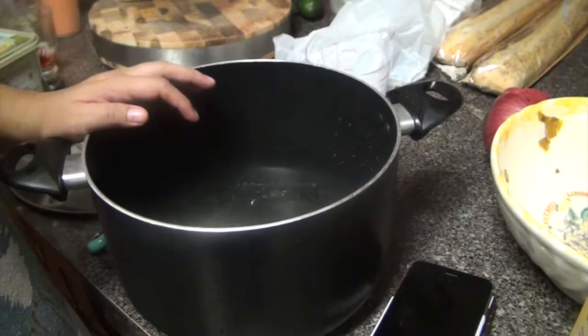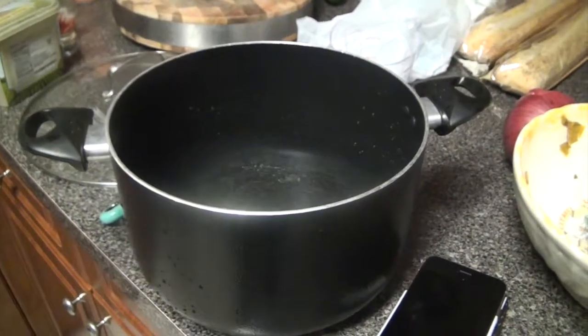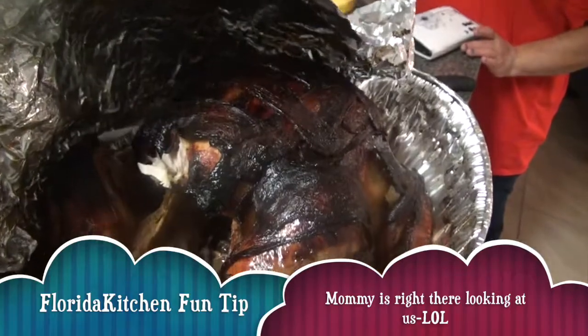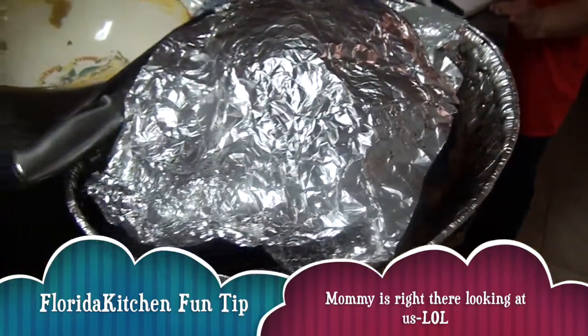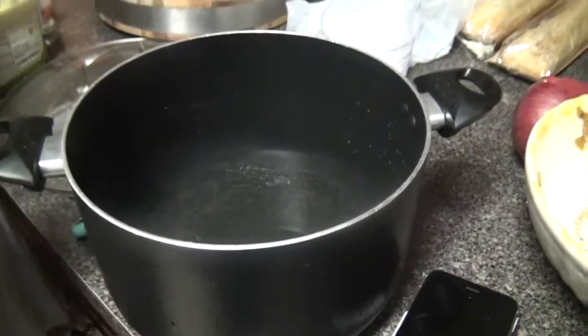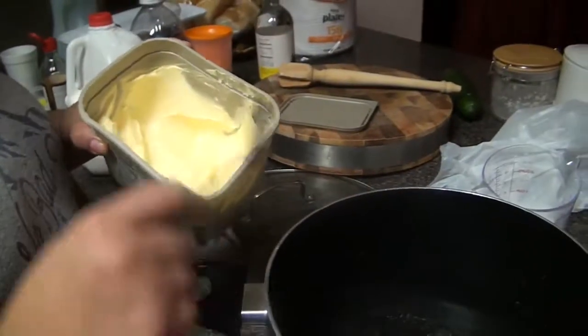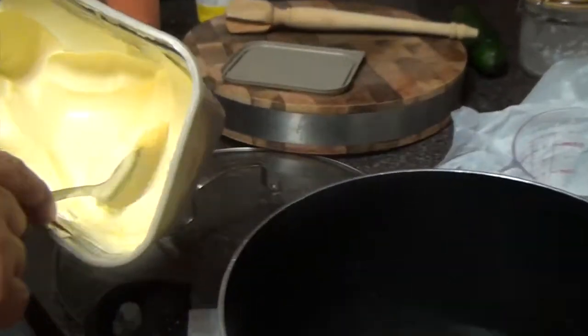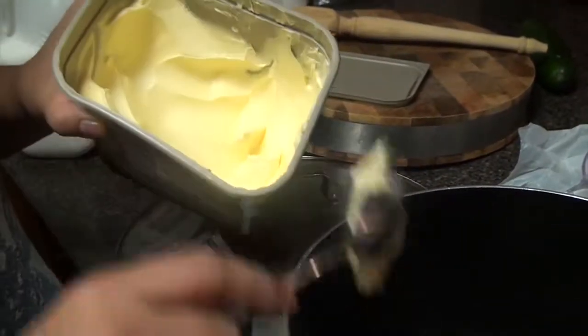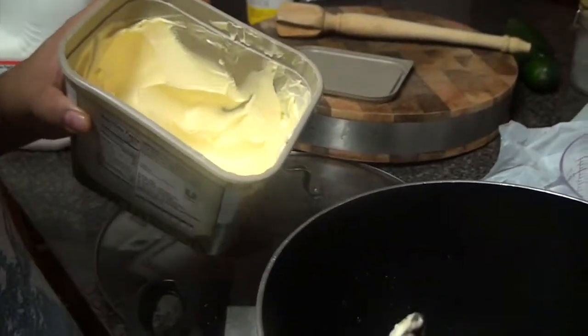And then we're going to put six tablespoons of butter. Six tablespoons of butter. So we're adding six tablespoons of butter — one, two, three, four, five, and six. Perfect.